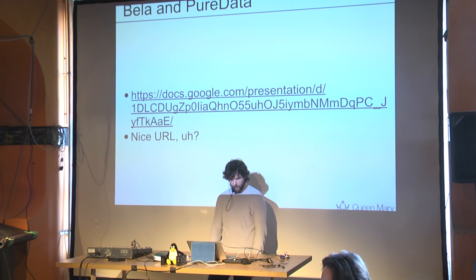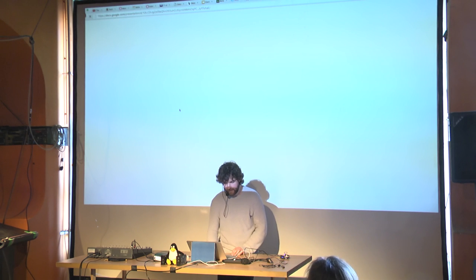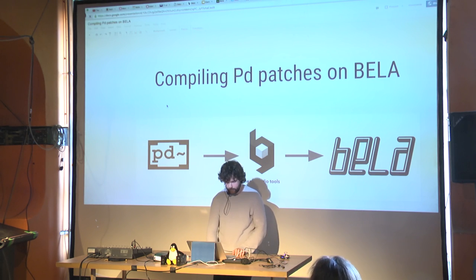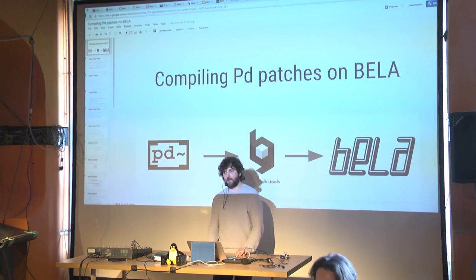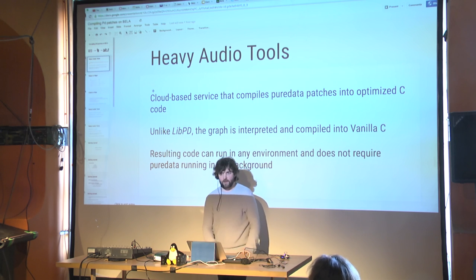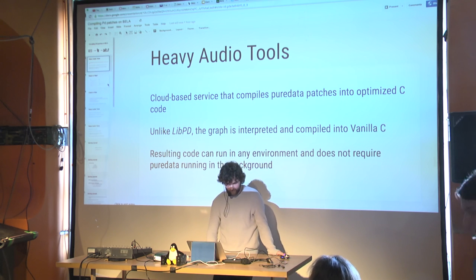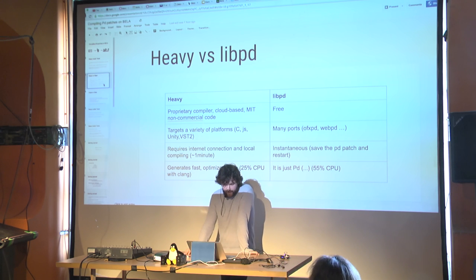For Pure Data, you can use patches in one of two ways: Heavy or LibPD. Heavy is an online service that takes your PD patches, analyzes the graph and connections, and gives you back optimized C code — it also targets JavaScript, Unity/C#, and can produce VST binaries. LibPD is the alternative — totally open source.